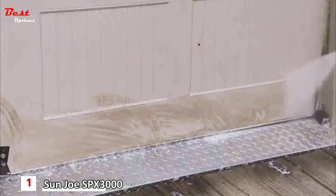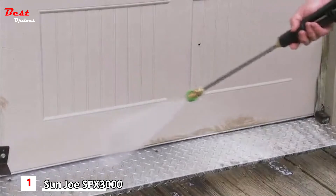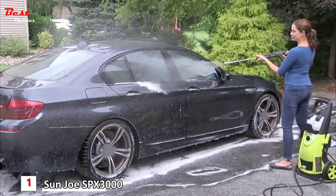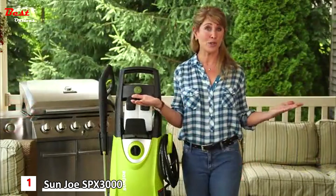This gas-free, eco-friendly, powerful universal motor is packed with 1,800 watts. The 14.5-amp electric motor builds pressure so quickly that as soon as you hit the trigger, you are cleaning. No fumes, no fuss, no mess, and no stress.